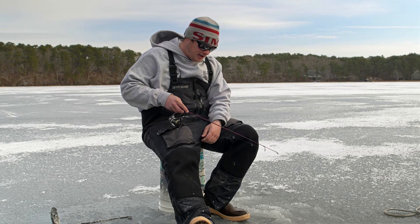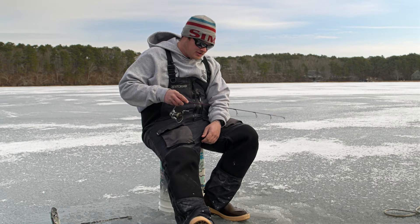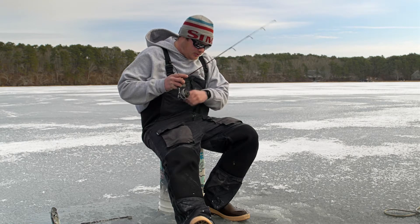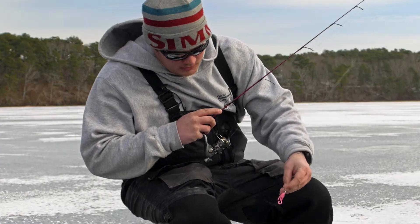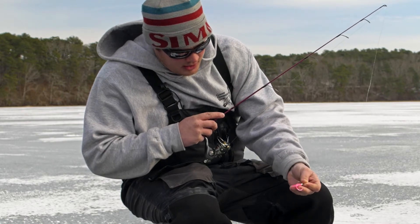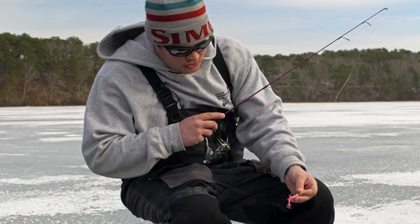I got a little Berkeley Power Nymph on a 1/16th ounce jig head here. I'll show you what I'm working with. They come in all different colors, like some natural shad colors. This is the pink. I like the neon green or the chartreuse.